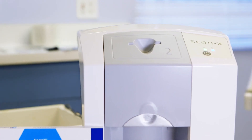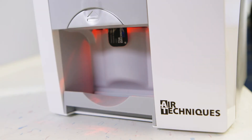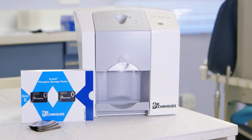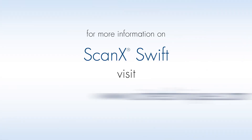We get exceptional diagnostic clarity, unmatched patient comfort, and convenient workflow, and I think it's a smart investment. To learn more about this product, go to airtechniques.com.